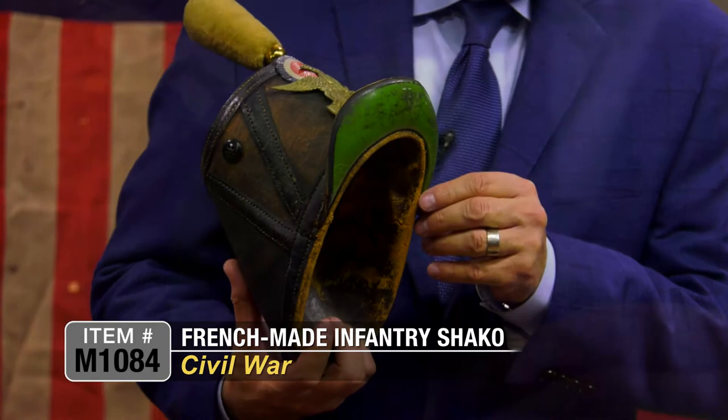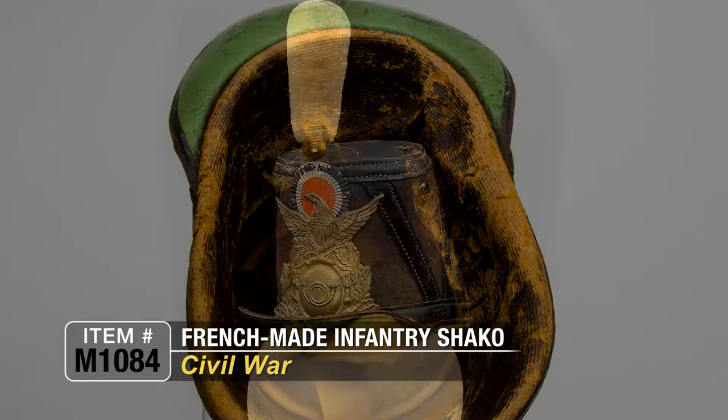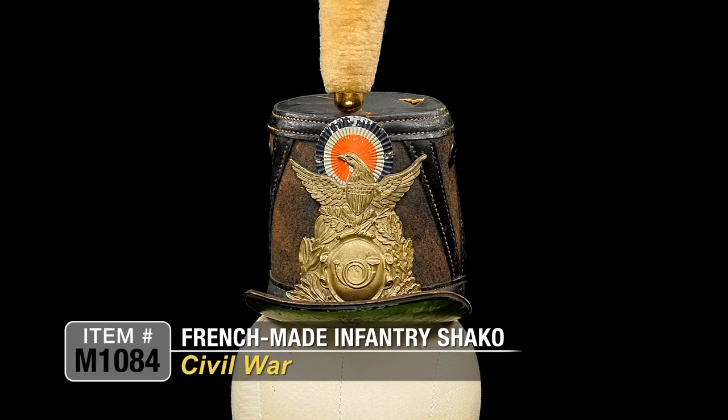The liner is actually in really nice condition for the age. It's a little bit worn, with some wear commensurate with use and age, but just a really nice early example of a French-style chasseurs pattern infantry Shaco from the Civil War.